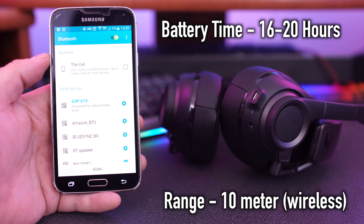What's really cool is you can charge these headphones while listening to them. Using Bluetooth connectivity you get 20 hours of battery life; with the low-latency connection it's 16 hours. The wireless range is 10 meters. And if power is fully drained, a seven-minute fast charge gives you two hours of battery life — that's not bad at all.